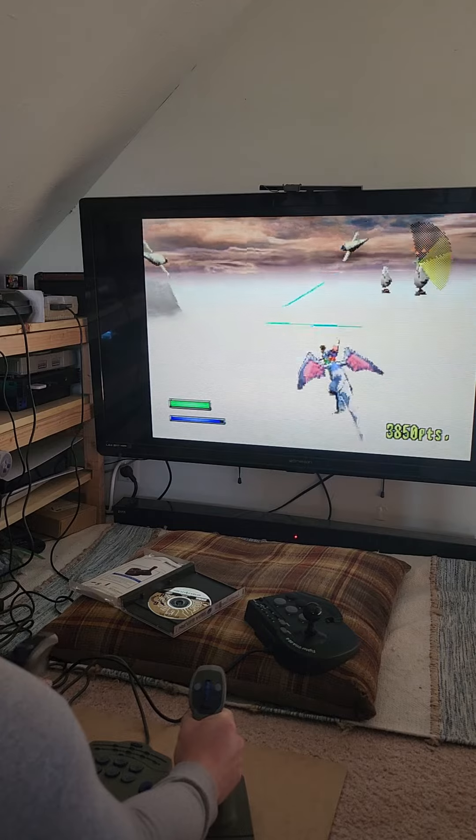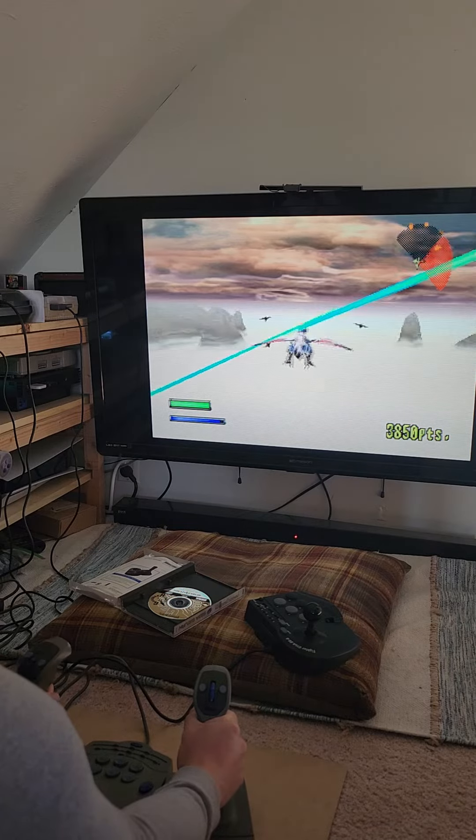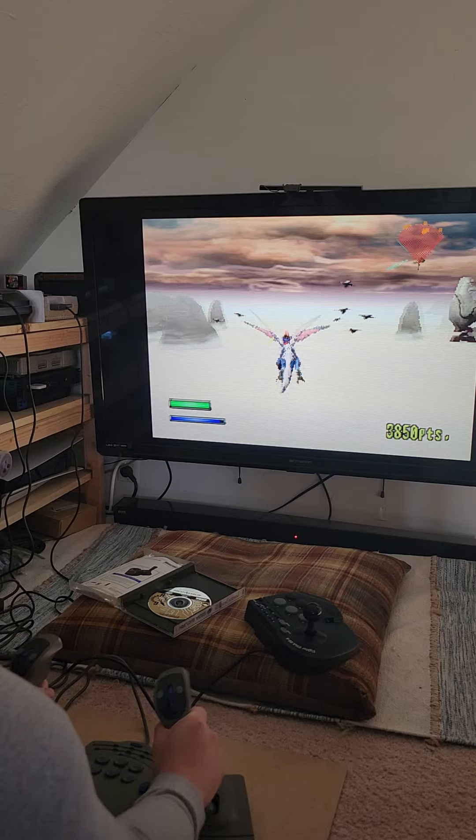I am using the Japanese mission stick on a U.S. console, and as you can see, that's no problem.